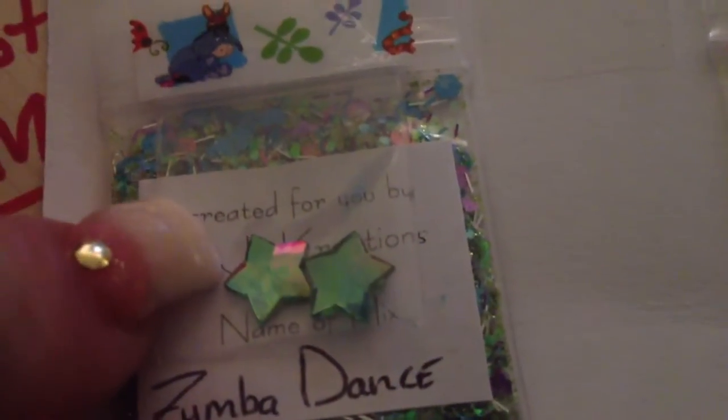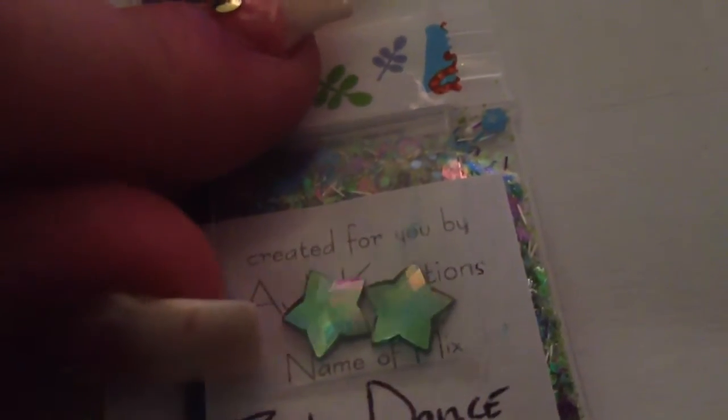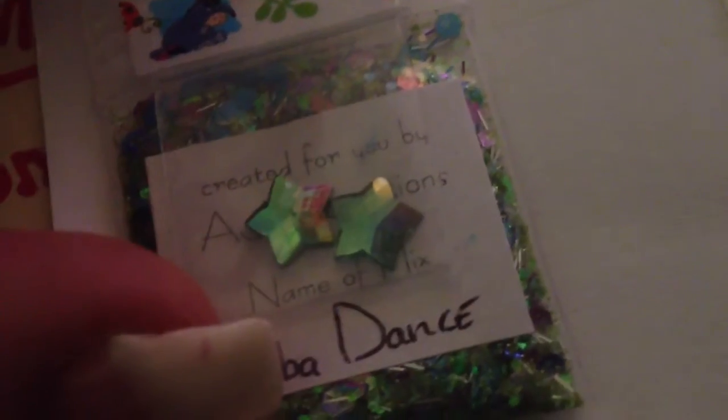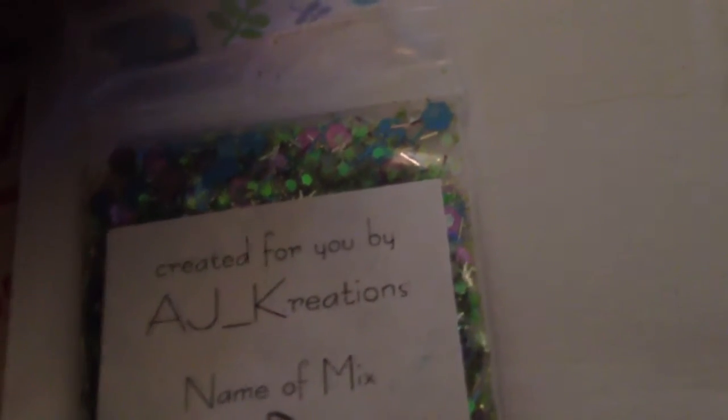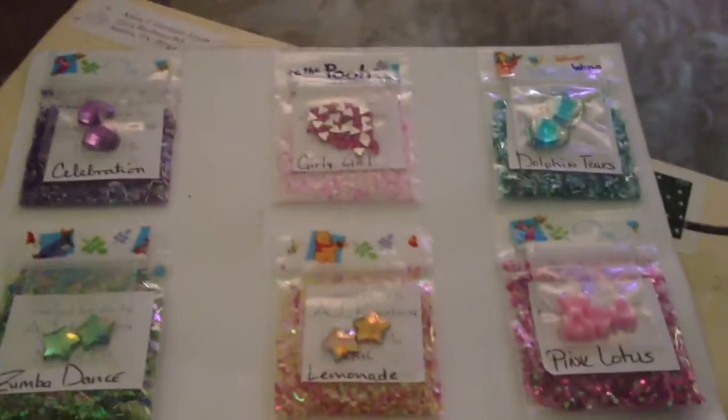And then the last one is Zumba Dance. She also sent these two green stars. I love how you look at these in one light and you see a bunch of different colors. This one has a bunch of greens and silver tinsel, iridescent. I see some blues, a little bit of purple. Very, very pretty, and it actually reminds me of a mermaid color. So, thank you again, AJ, for sending this fin-tabulous — that's one of my words — friend mail.